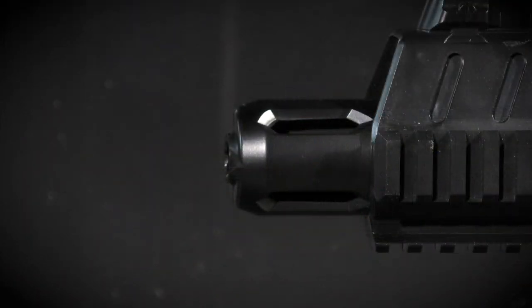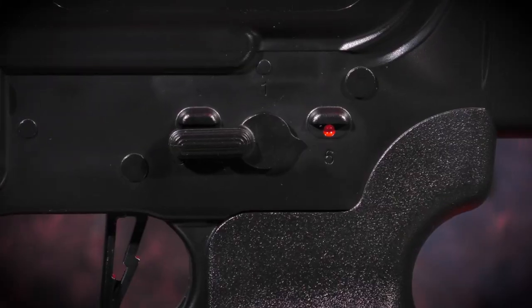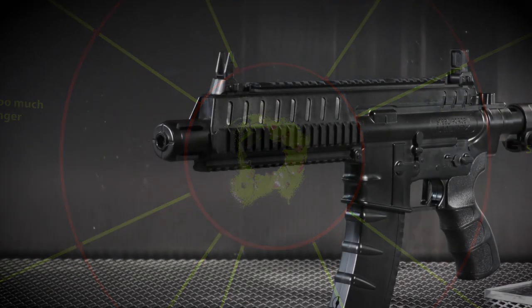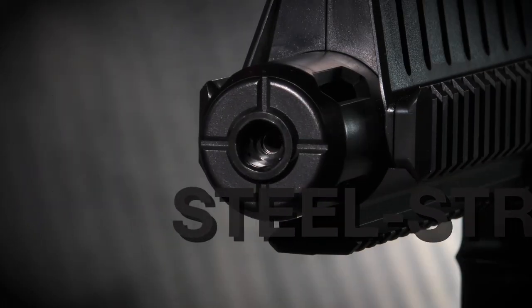Finishing off the bold look of the Steel Strike is the oversized flash hider at the muzzle. The quick-handling, easy-operating Umarex Steel Strike is ready for you to flip the happy switch and strike your target. Search for and find the Umarex Steel Strike at your favorite retailer.